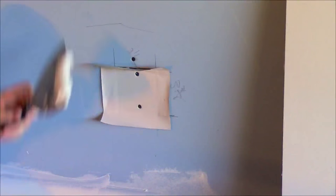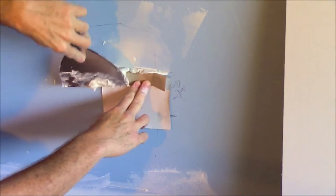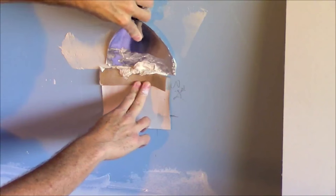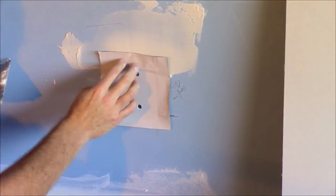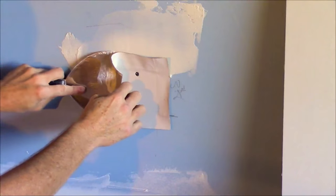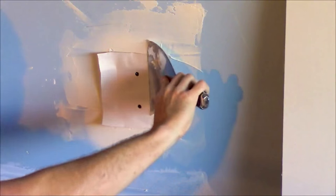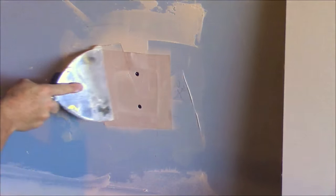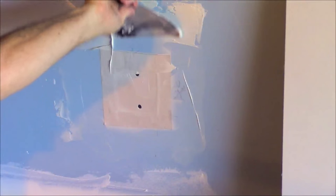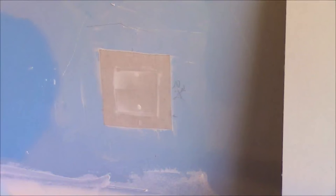I have some ready-made spackle or drywall compound. I pull back my paper a little bit and force it into that bevel that we made, then just smooth that out — all the way around. I mud all around and now with a clean blade scrape off the excess mud and just push that paper into the mud. With the little bit of mud you have left, go over the patch and fill those screw holes. For your first coat, that's all you're going to do.